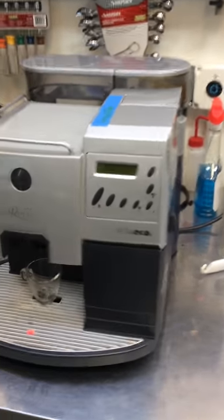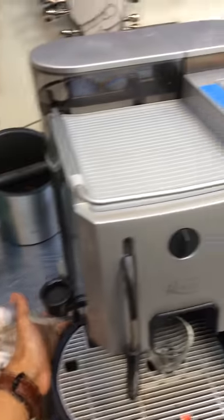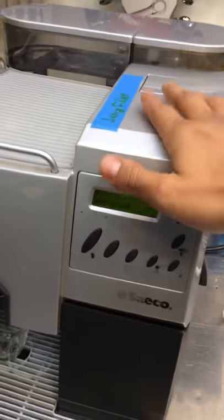Here we have a Saeco Rojan espresso machine. We are going to turn it on right now. It's going to do a self-test and it's going to rinse a little bit.